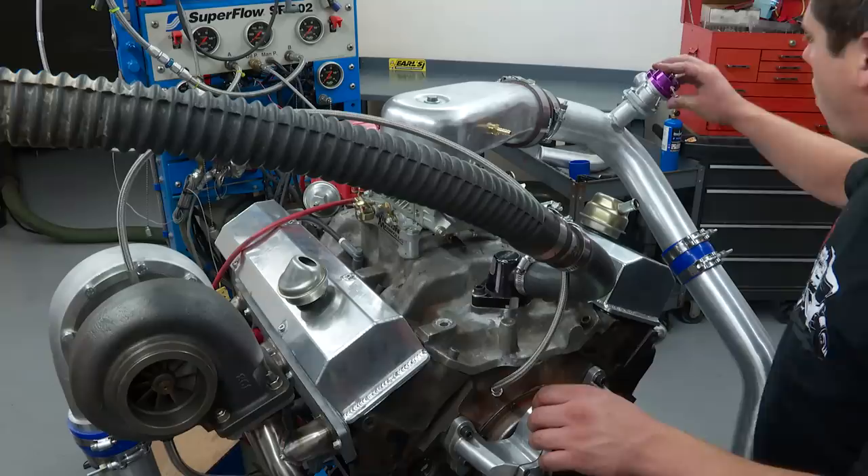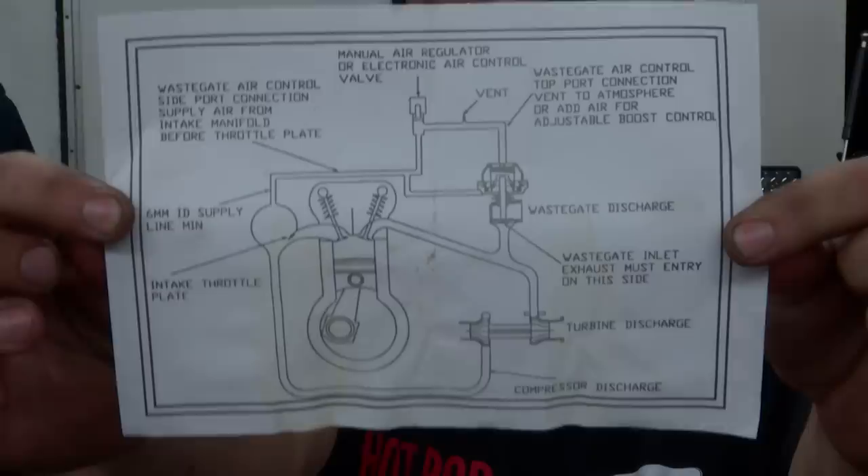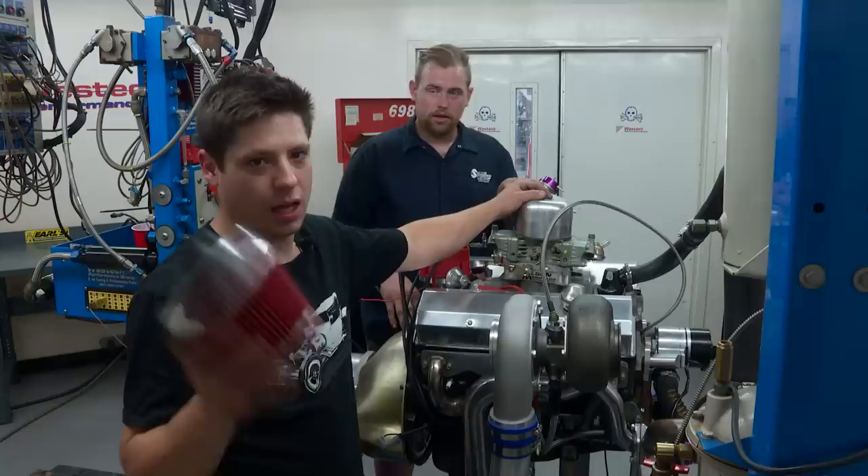We've got to worry about where we get the exhaust out and plumb all this stuff up. None of this really comes with any good instructions — it's a universal kit, you kind of figure it out. This is the one piece of paper they include in the kit, which as you can see doesn't give you a whole lot of insight on much at all.